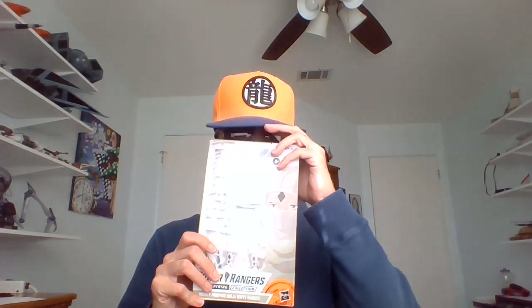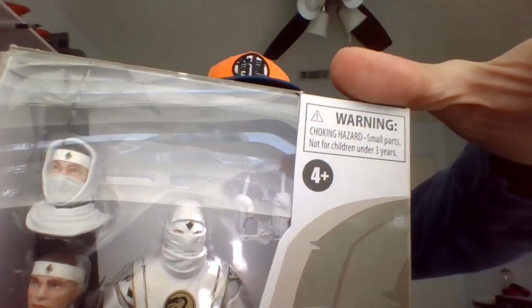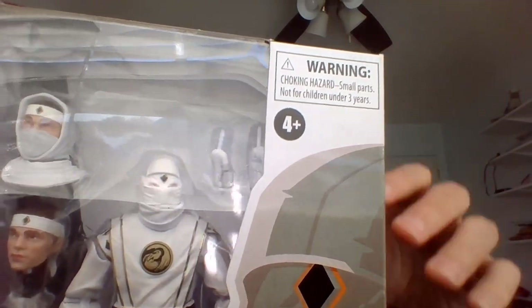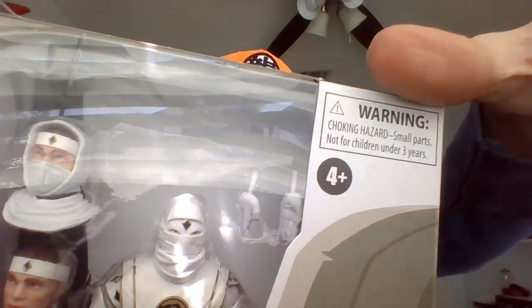I'm going to have to have some help with these because I'm told that all of their hoods look the same. So I'm not gonna have the little helmet designs to help me out here, but that's alright. I should be able to tell by their head sculpts and once I bag them afterwards.